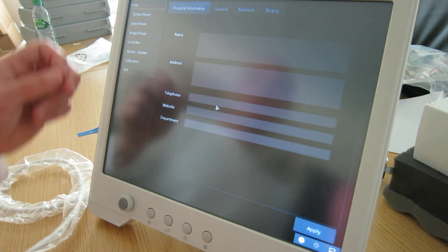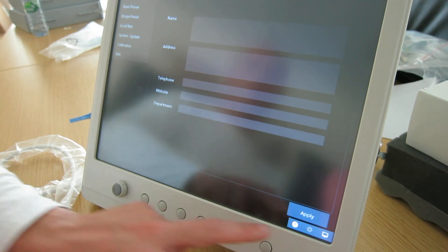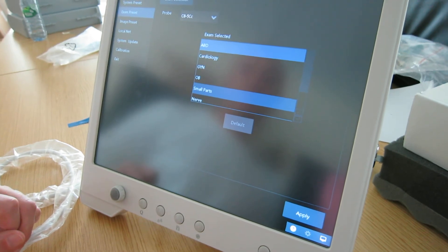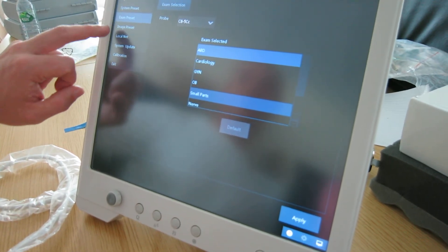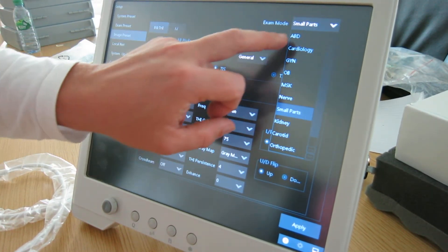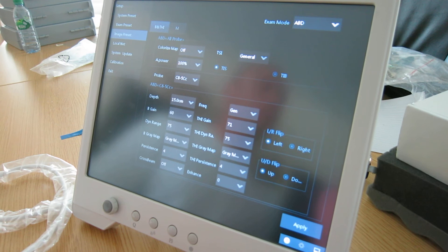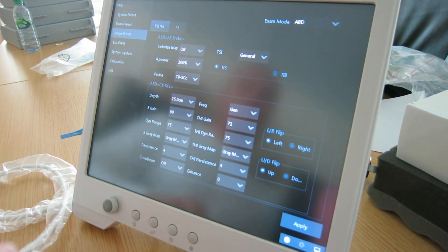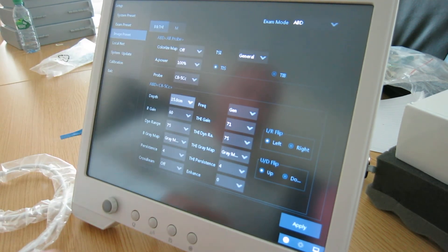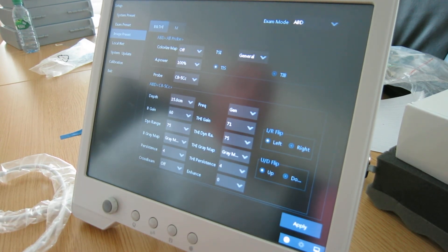One other thing — in the bottom right hand corner, once you're in scan mode, there's the setup options and you can do image preset. In image presets you can choose the exam mode in the top right hand corner, for example abdomen, and then specify your presets for that scanning for your optimal settings. Very simple, one touch, just to change the options and choose your requirement. Press the supply button. That is just a quick overview of the VI ScanPad.